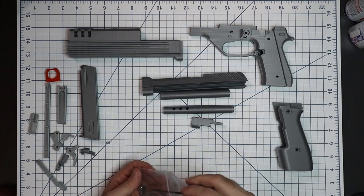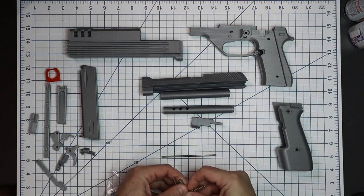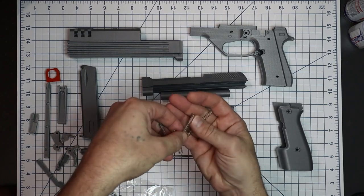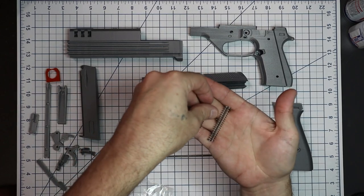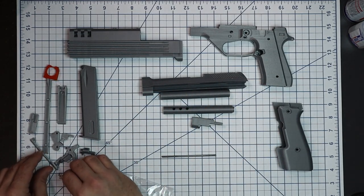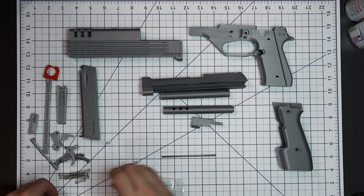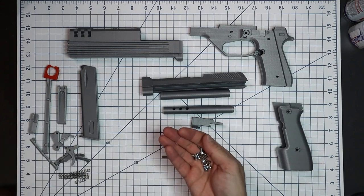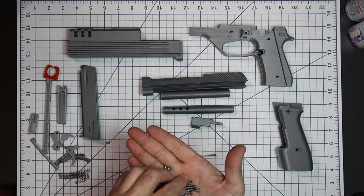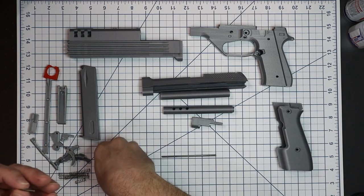Here's our little bag of hardware — that's the rod for the slide springs. We've got two long springs, two medium springs, and one short spring. The short spring is for the mag release. We also have an assortment of different screws, including set screws.